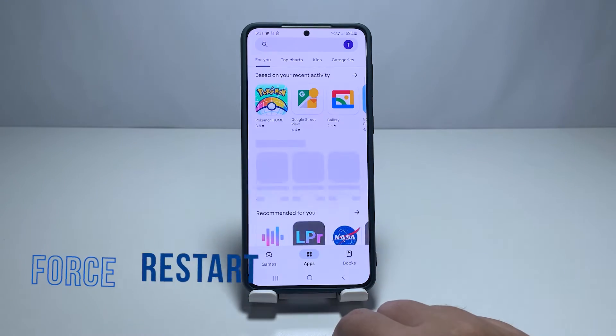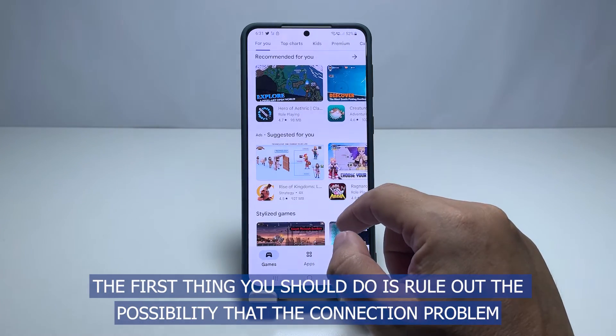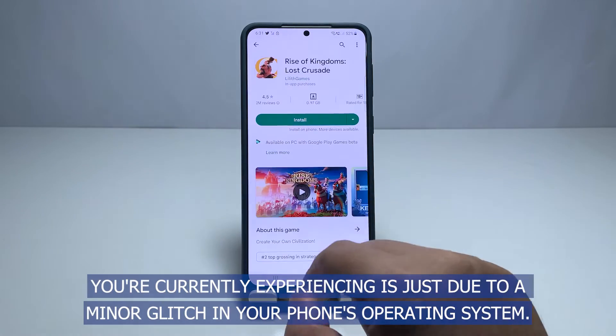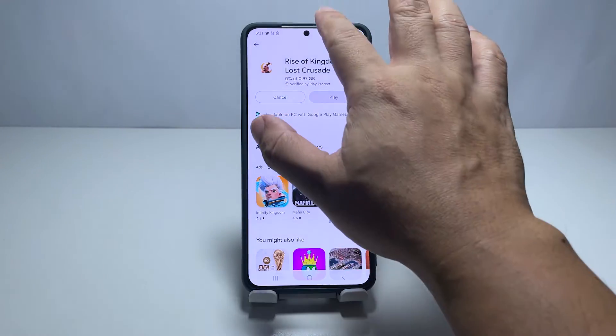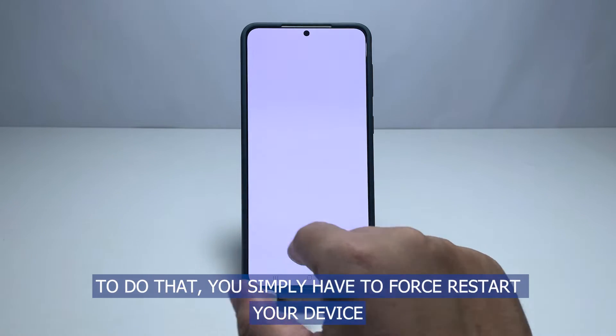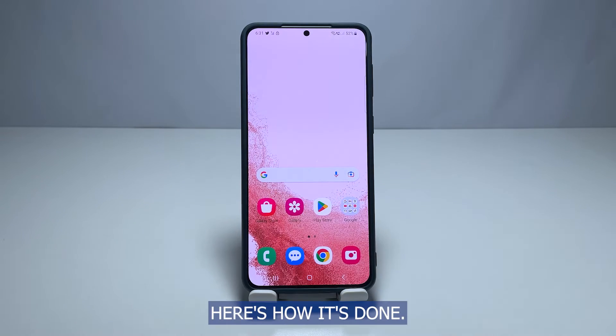First solution: force restart your Galaxy S22. The first thing you should do is rule out the possibility that the connection problem you're currently experiencing is just due to a minor glitch in your phone's operating system. To do that, you simply have to force restart your device and that might just fix the problem for you.